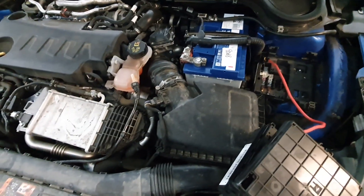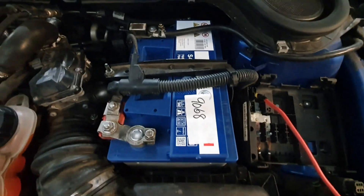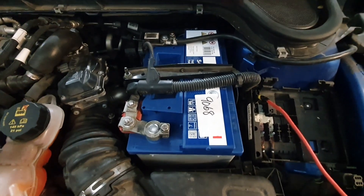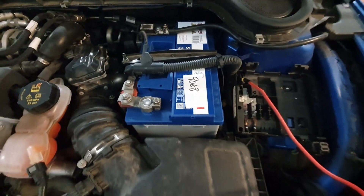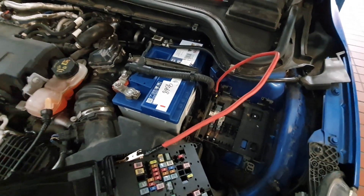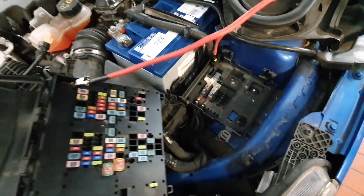I wasn't actually going to do a video on this, however I've decided I will. As you can see, it has got a new battery fitted — a non-standard, non-genuine Ford battery — and the battery died and drained again, so it's been brought in to us. What I always like to do first and foremost is get the battery fully charged, which I've done yesterday, with the battery disconnected overnight. We're now set up ready to do the test.